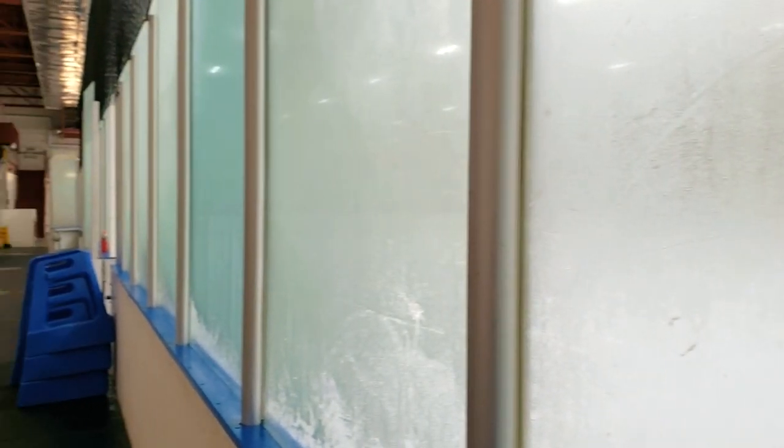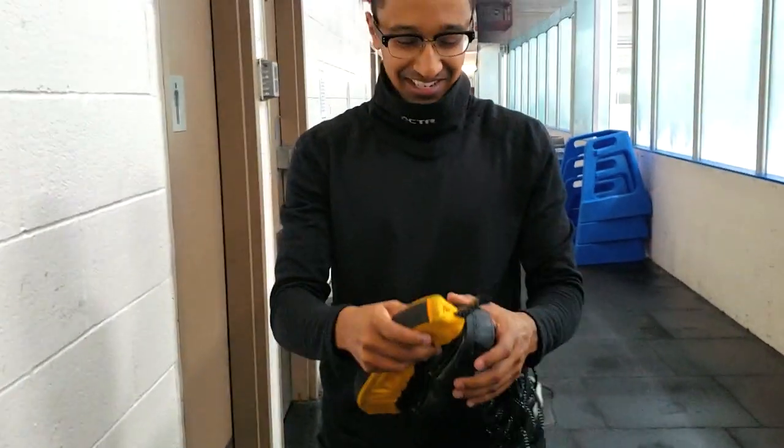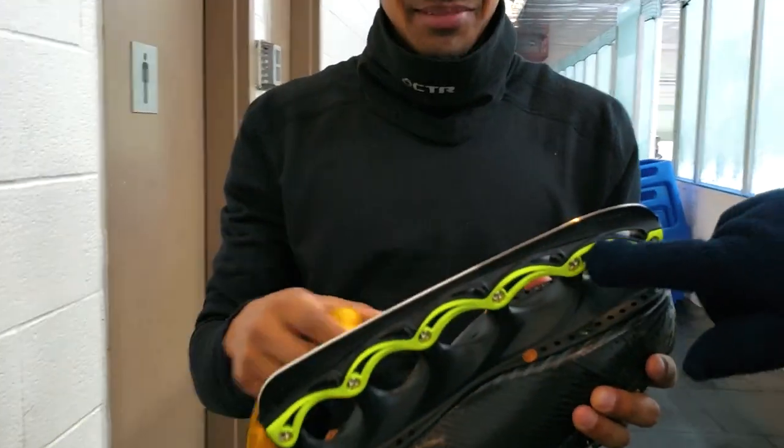I got a special little surprise for all y'all — this is gonna be my new equipment that I'm gonna run with next season, so sneak peek at that. This is the new equipment, are you ready for the unveiling? Look at that, that's a T-blade.